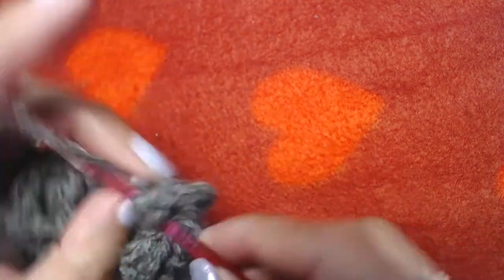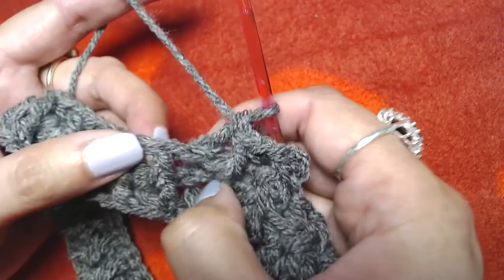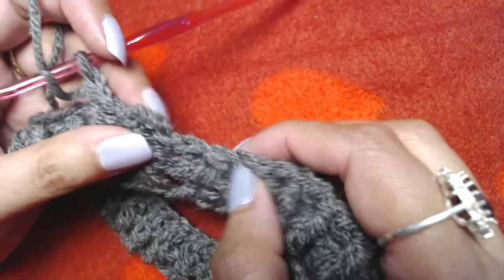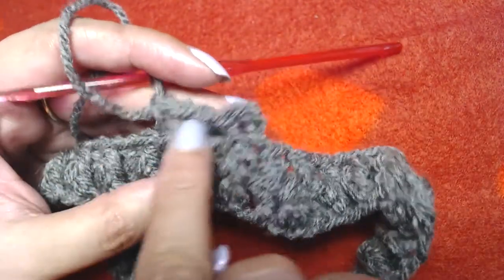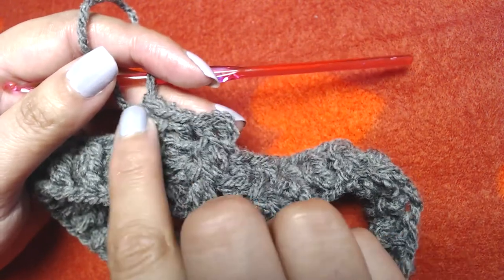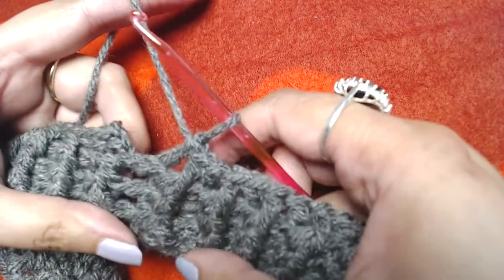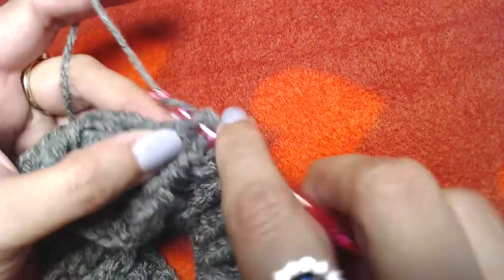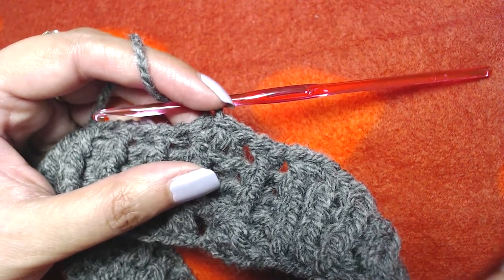This is the pattern we are going to repeat: front post double crochet into all front post double crochets, back post double crochet into all back post double crochets, all the way to the end. Skip the starting chain 3 and slip stitch on the top of our first front post double crochet. We will have a total of four rounds of ribbing. We've made two, we're working on the third, and then I'll repeat it once more off camera.